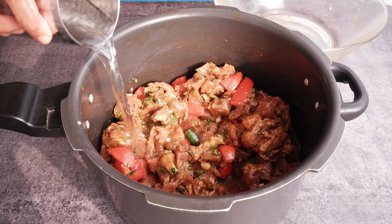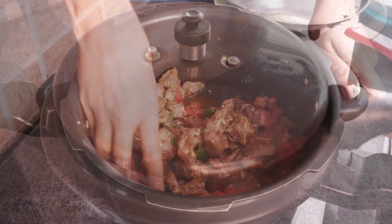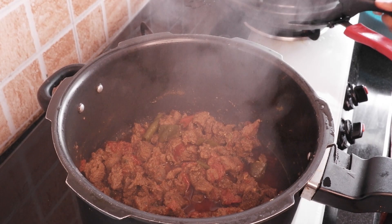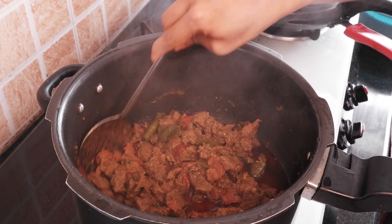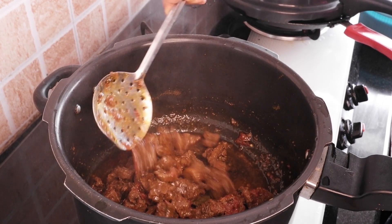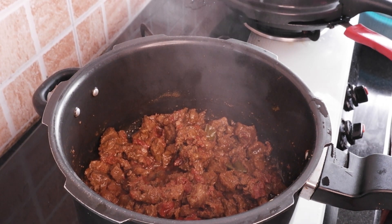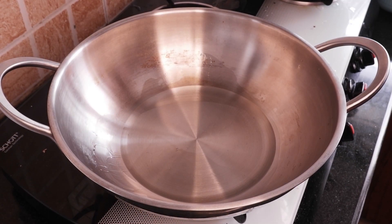Add 2 medium sized chopped tomatoes and combine all the ingredients very well. Add 1 cup of water and pressure cook for 7 whistles. If you are using mutton, pressure cook for 5 whistles. The beef is now ready.